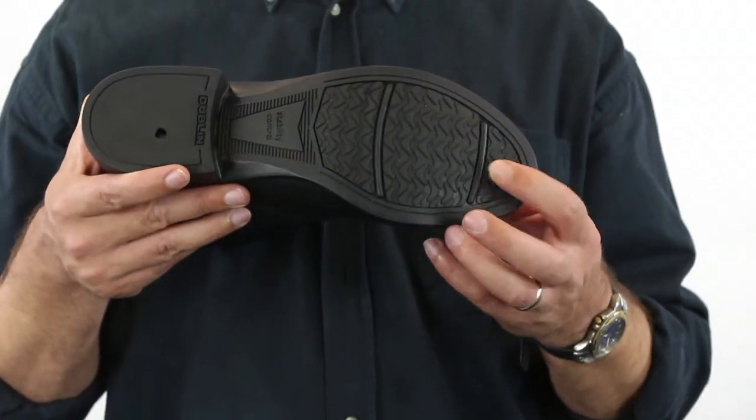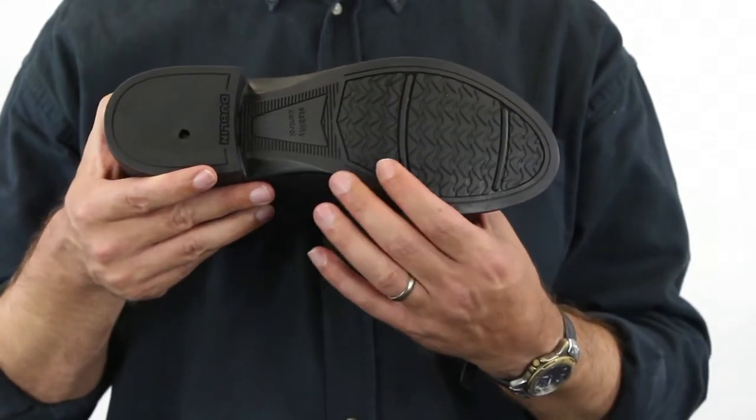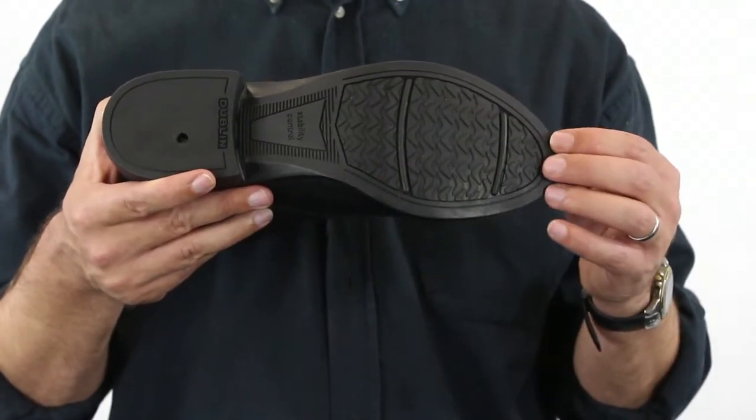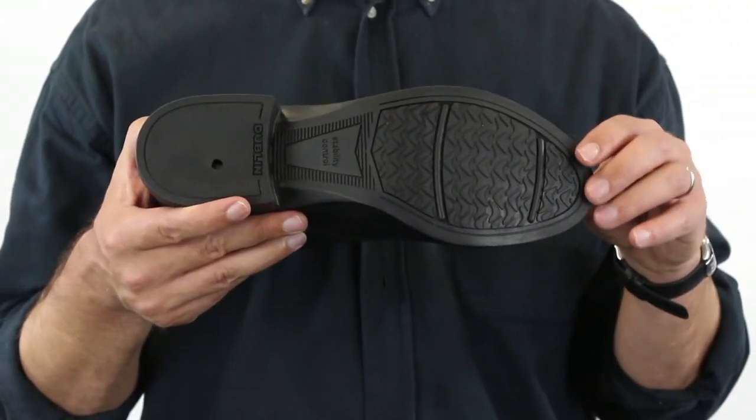The outsole has twin forefoot flex bars allowing the boot to naturally move with the foot. It is made of a slip resistance tread for extra grip in all conditions. The low profile outsole is made of rubber for extra durability.